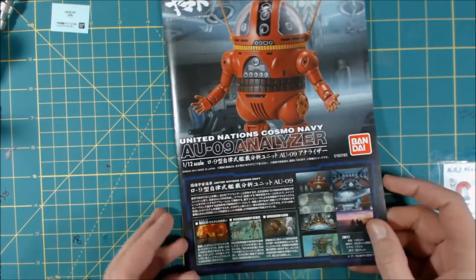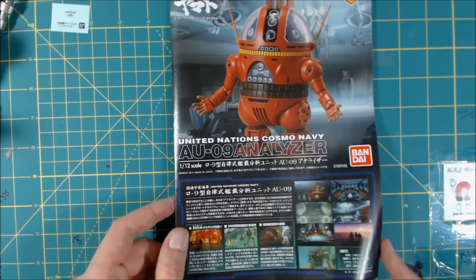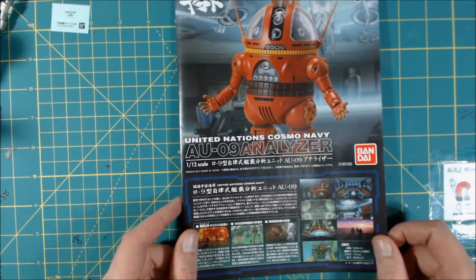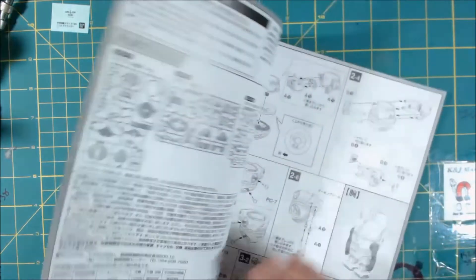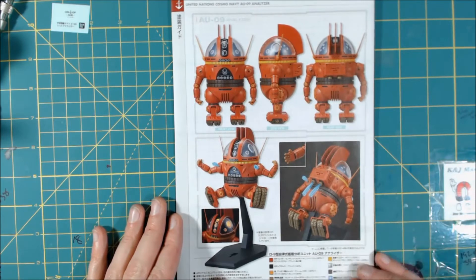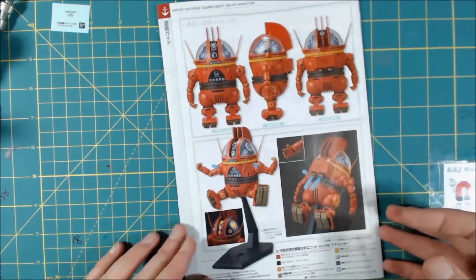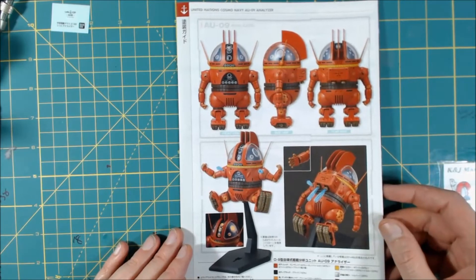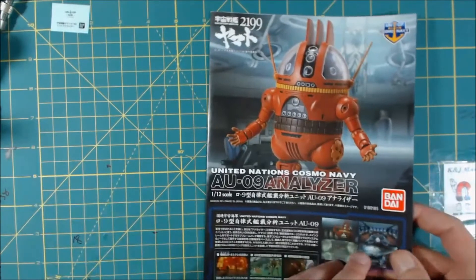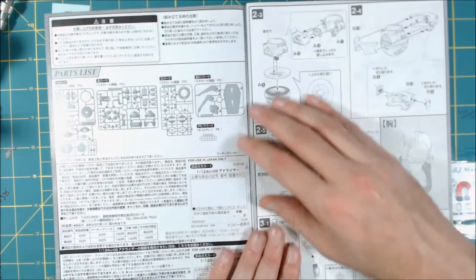Getting into the instructions, you get some shots from the series here. On the back you get more shots with it all colored and everything. Very cool.